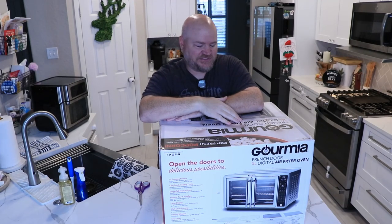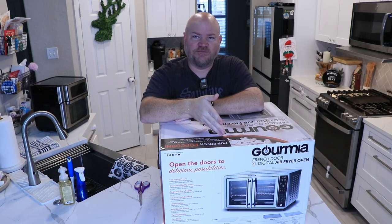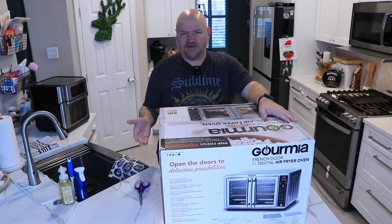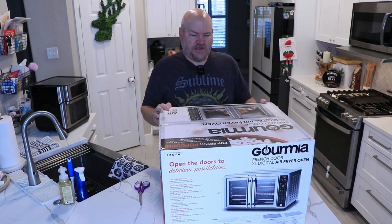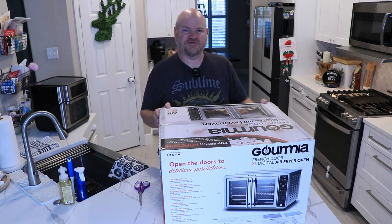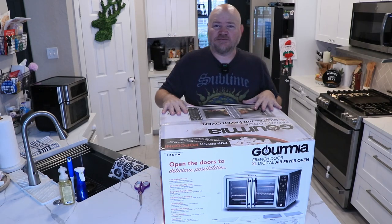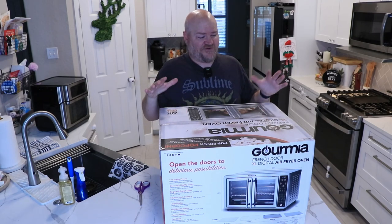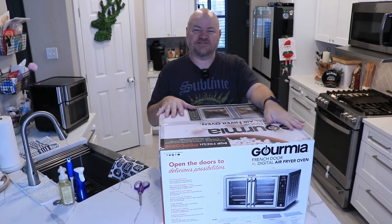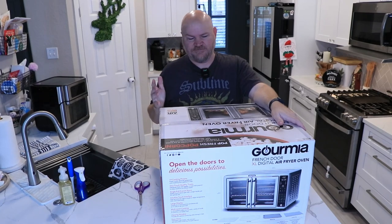What's going on everybody - it's been a while since I've done an unboxing but I picked this up from Costco as part of their Black Friday deal. They had a whole aisle of Black Friday items and it's well after Black Friday but they still had the sale prices. I didn't have to stumble or slaughter anybody to get this Gourmia French Door XL digital air fryer oven - we're big fans of air fryers in my house.